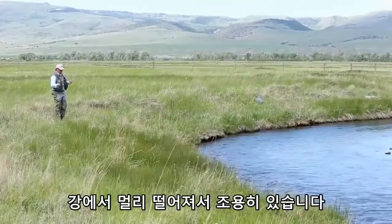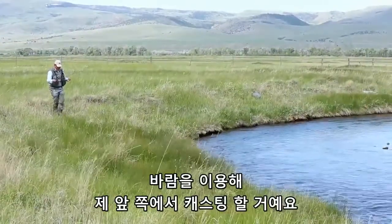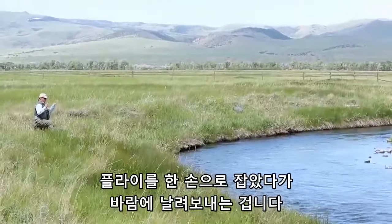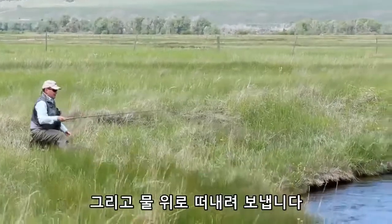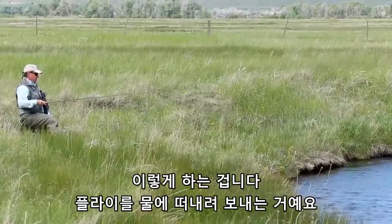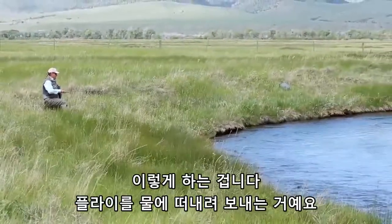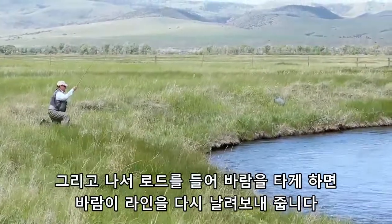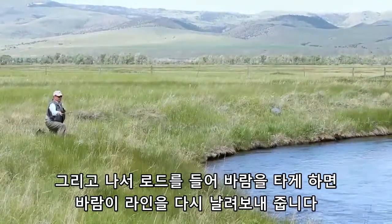I stay quite far from the river because the water is clean and clear and the fish are very spooky. I'll cast in front of me using the wind — just keep the fly in the hand and flick it in using the wind, then follow through. I just follow the fly all the way through, then lift it up and let it go in the wind. The wind will load my line and back it goes again.